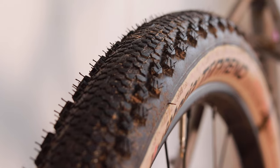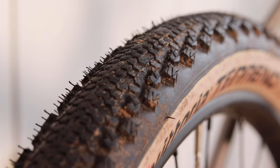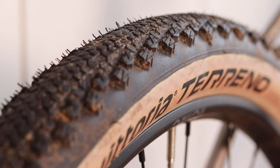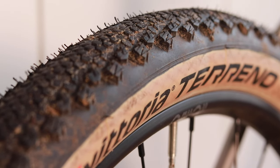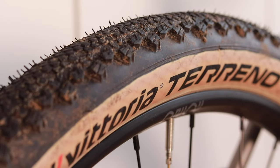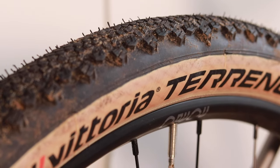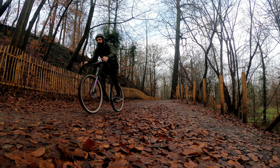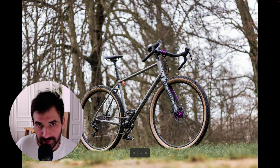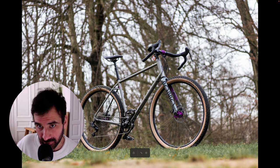One discovery for me was the Vittoria Terreno XC on 29x2.1 inches. They are mountain bike tires designed mainly for dry terrain, although I tested them on slightly wet, non-technical terrain and they did a good job. The tires are under 700 grams and fast-rolling, and I really liked them.